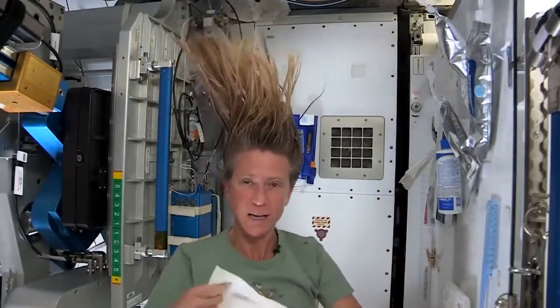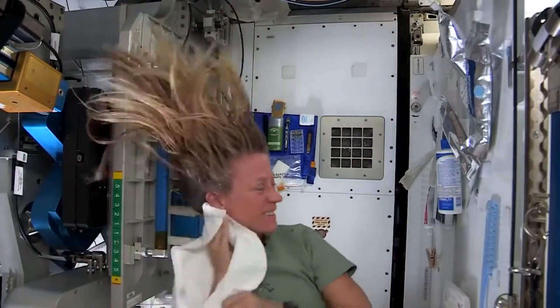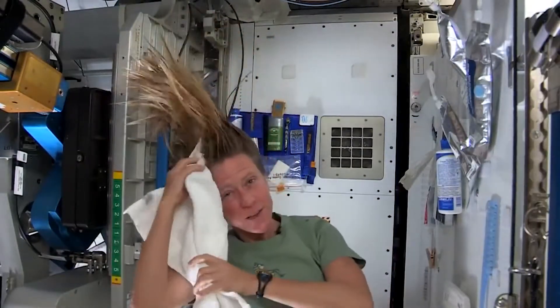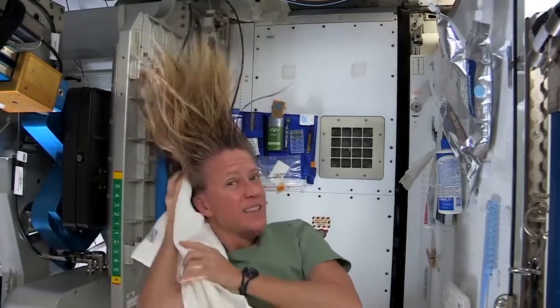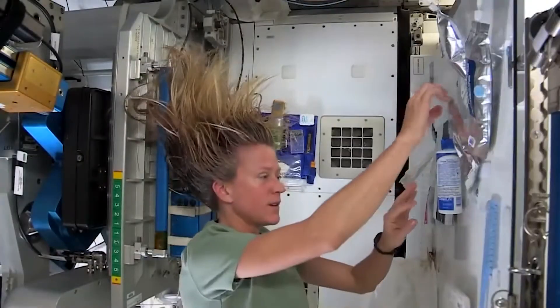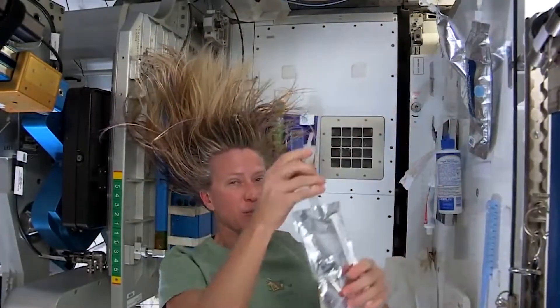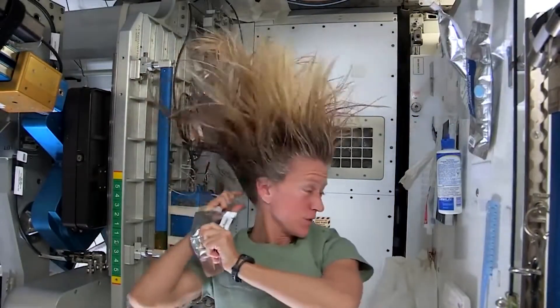Then I like to take my towel while I have the shampoo in there and just kind of work it, because without standing under running water you kind of need to use the towel a little bit to help get some of the dirt out. I like to follow that by a little more water. It's called no-rinse shampoo, but I think it's best if you use a little water with it.